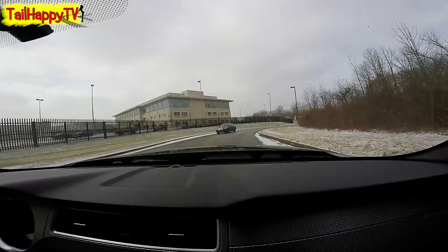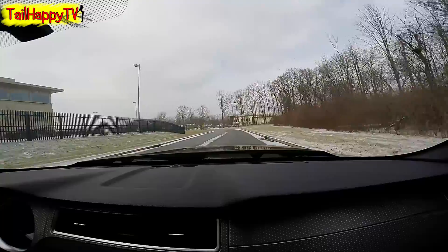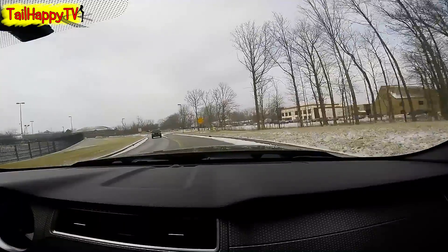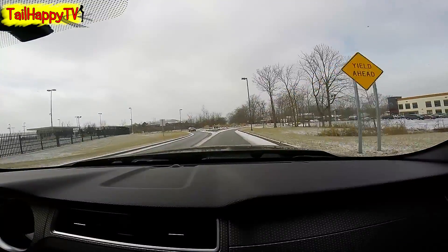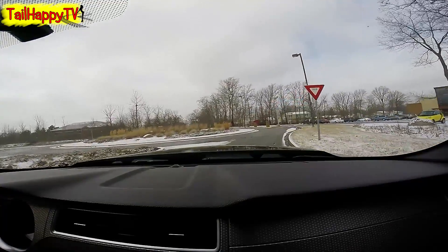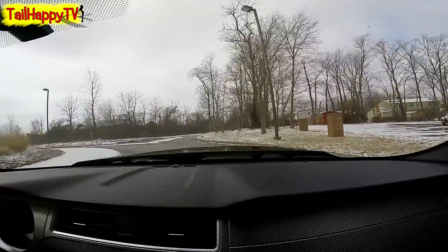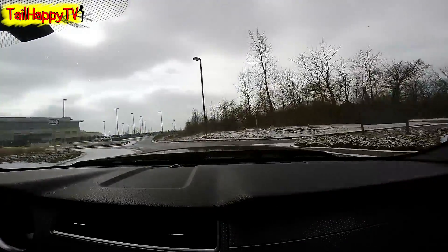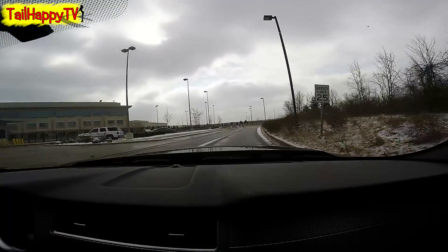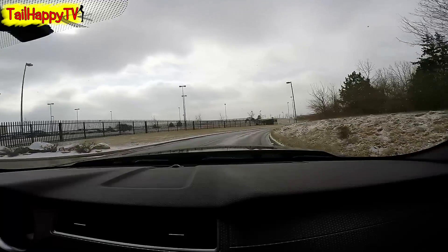Normally these corners I like to take pretty aggressively, but I don't want to kick the back end out into the curb — that's how you snap a wheel off or break an axle. Hope you guys enjoyed that little video. I'll turn the camera back on when I get out of the gym and we'll see — if there's snow on the ground it'll be fun, but just gotta be careful.